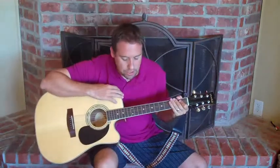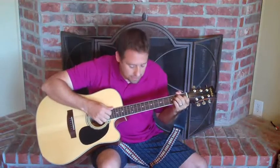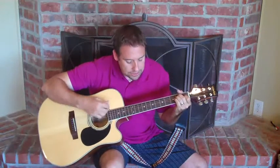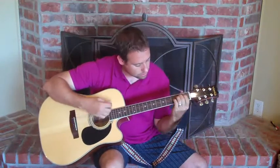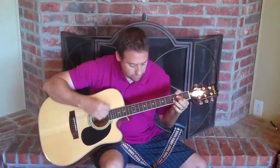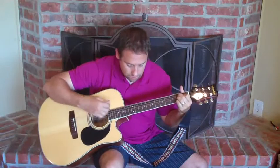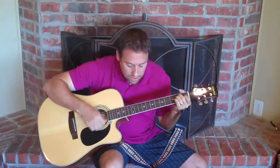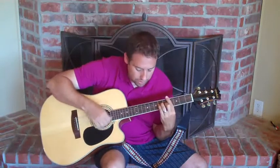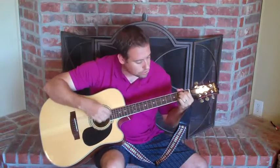We're doing Octopus's Garden by The Beatles. We're going to be playing some chords, strumming and singing to it. Here we go, let me do a little bit for you. I'd like to be under the sea in an octopus's garden in the shade. He let us in, knows where we've been in his octopus's garden in the shade.